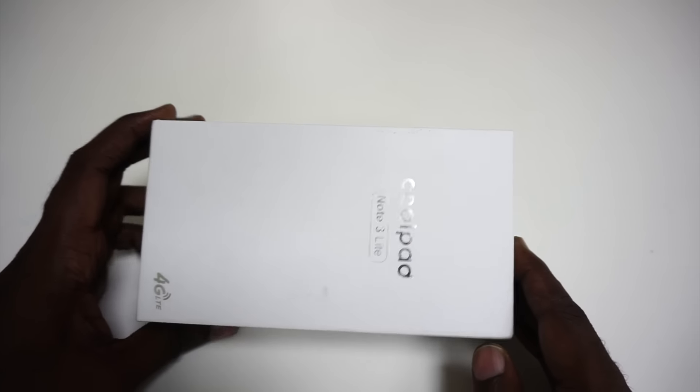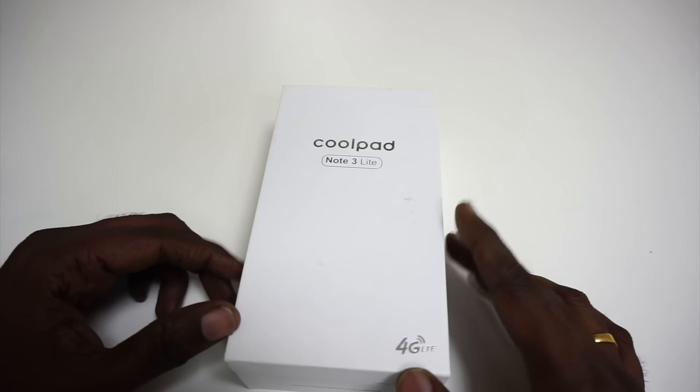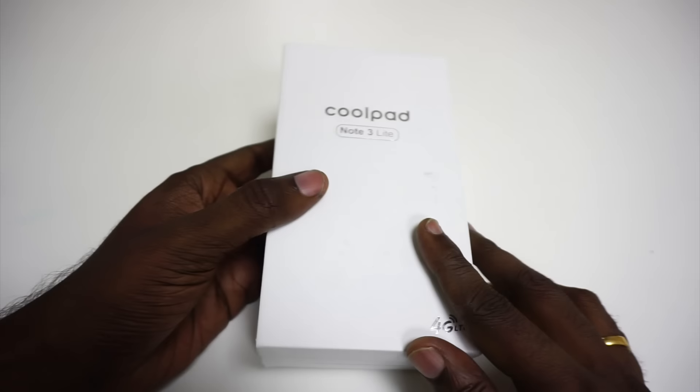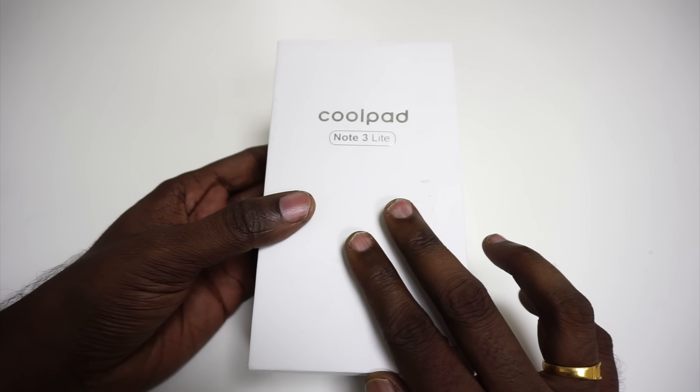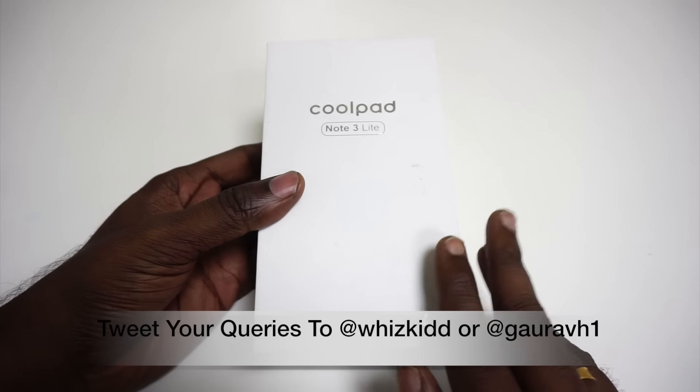Hey guys, this is Rahul with MySmartPrice.com and today we have a brand new device here for unboxing. As you can already note, this is the Coolpad Note 3 Lite. This phone is supposed to be launched later today by Coolpad India.